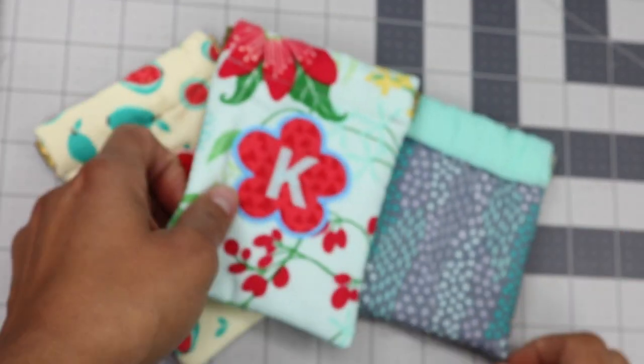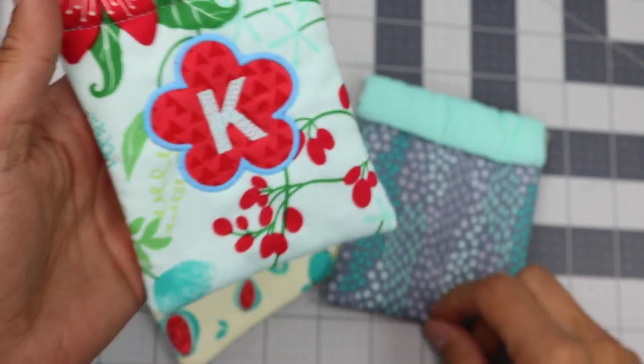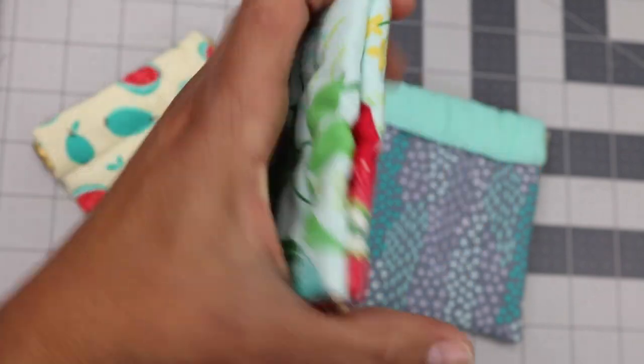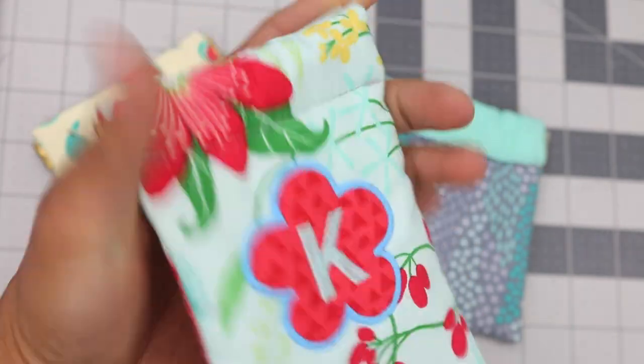Hey everybody, it's Vanessa the Crafty Gemini. I'm posting weekly video tutorials here on my YouTube channel, so make sure to subscribe. In this video, I'm going to walk you through step-by-step on how to create these really cute and functional pop-out pouches.